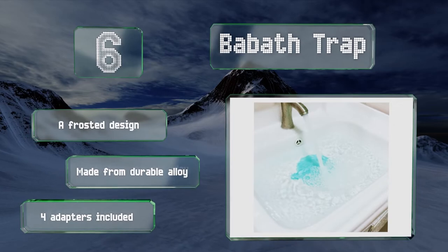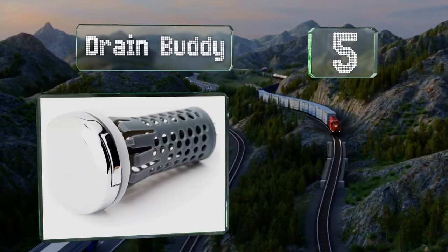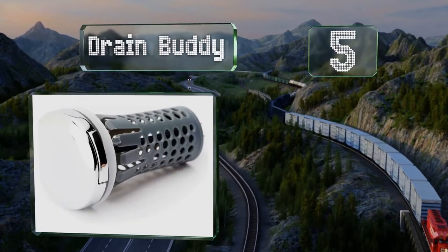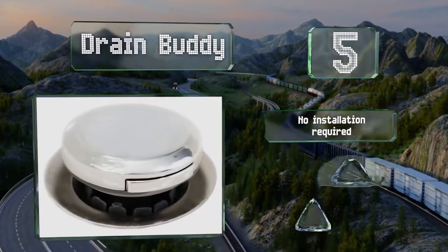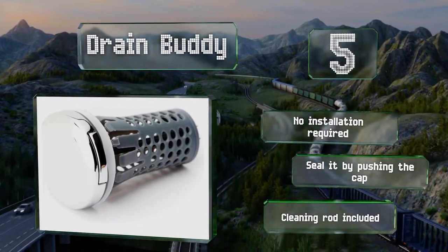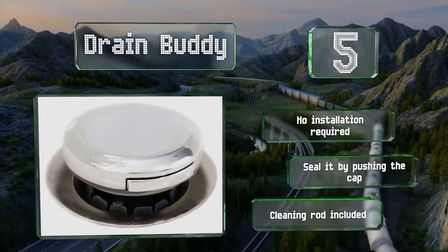Halfway up our list at number 5, the Drain Buddy is a dual-function option featured on the TV show Shark Tank. It not only acts as a stopper, but also a basket to catch hair and other foreign objects to prevent clogs. The basket is recyclable, and you can replace it with a new one in seconds. No installation is required, and you seal it by pushing the cap. It includes a cleaning rod.